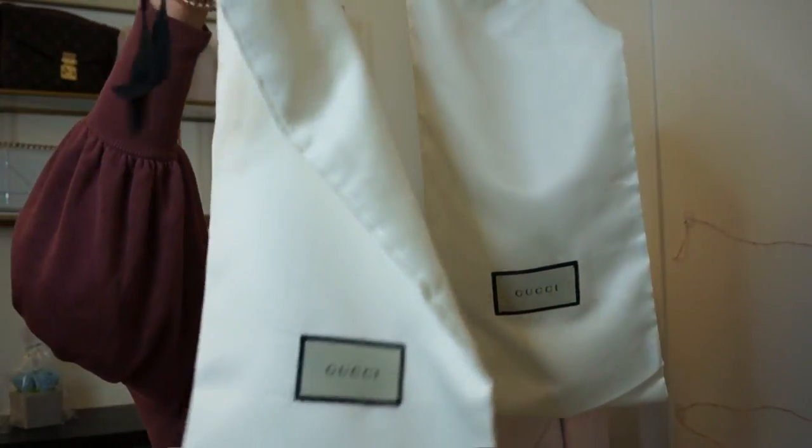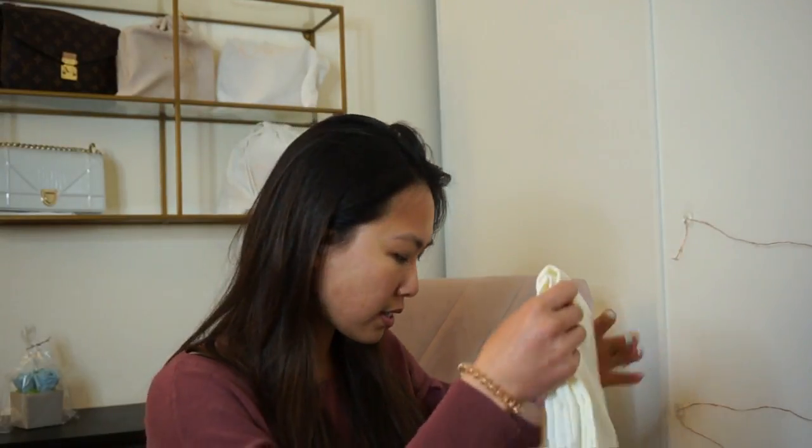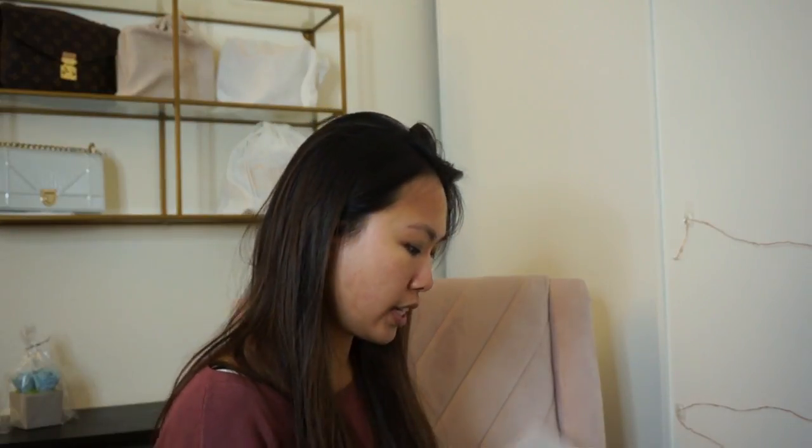It comes with two silky dust bags so you can put one on each shoe — that way they don't scuff each other in the box. I never made the jump until I saw Lydia Elise Millen's video where she got this pair, and it looked really nice on her. That convinced me I could do the pink. Black is the safe choice, but I think I could pull off the pink.